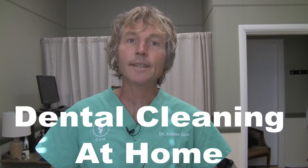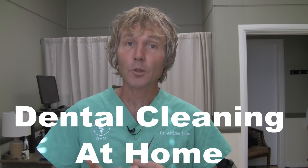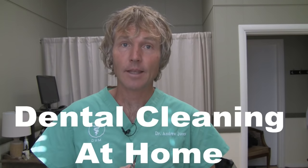This is Dr. Andrew Jones. In this edition of Veterinary Secrets, I'm going to show you how to scale your dog's teeth at home.